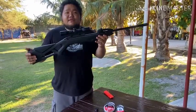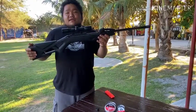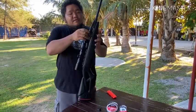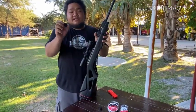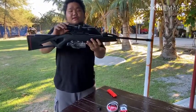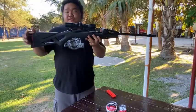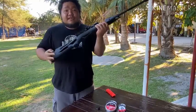This Gamo Swarm Fox Brake Barrel is a caliber 5.5-22 with a 10-round magazine, with the Crosser Gamo scope, pistolized grip, and a plastic stock.